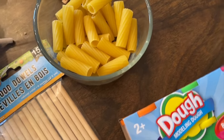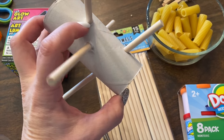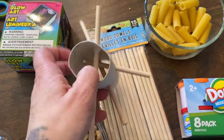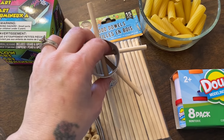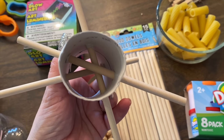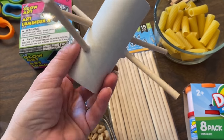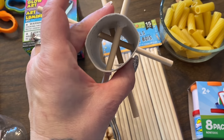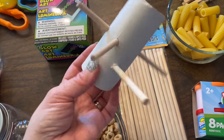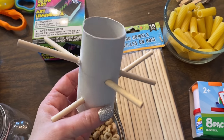Another creative use for the craft sticks is to put holes in a toilet paper roll so they have to pull the sticks out and push them through to the other side. I didn't include this in my last video for the younger group because it's a bit more challenging. It's also a portable activity — you could bring it in a vehicle or put everything in a baggie or backpack for kids to carry along.